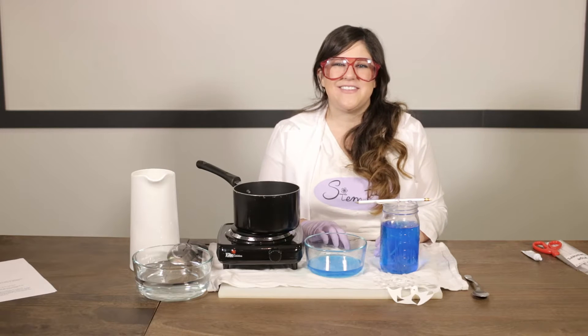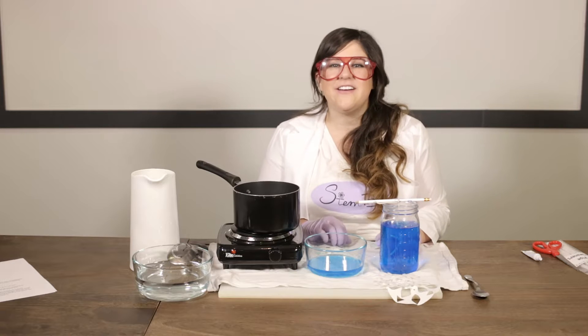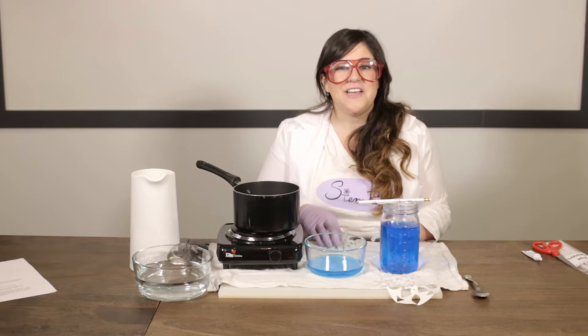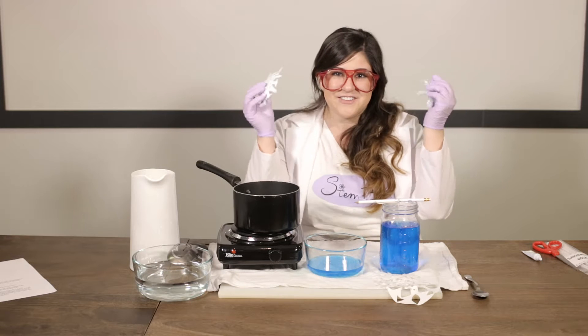Hi there and welcome to this month's episode of Stembox. In this video we're going to be exploring our HodgePodge holiday box and specifically we are making crystal snowflakes. If you want to learn more about this, stay tuned — I can't wait to show you how.